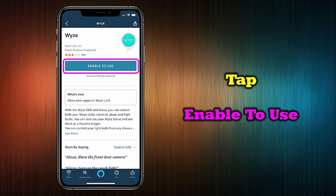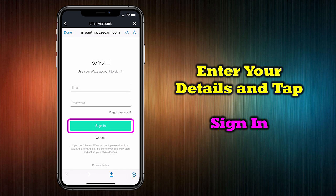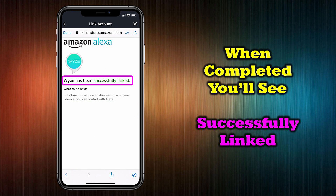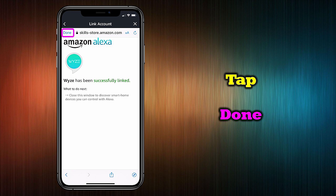On the next screen, tap 'Enable to Use,' which will connect the Alexa app to the Wyze app. Next, you'll enter your email and password to your Wyze account and then tap Sign In. Read the details of what's being shared and then click Accept to continue. Once the two applications connect, you'll see a message letting you know that the Wyze products are now linked to your Alexa system. You can tap Done to continue.